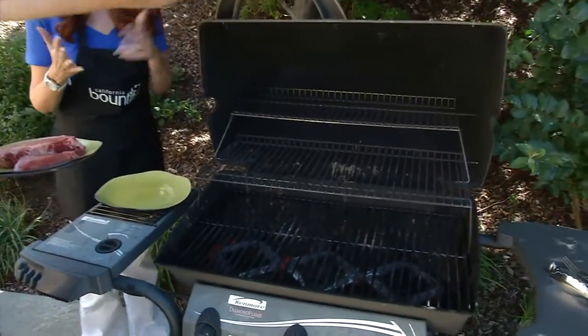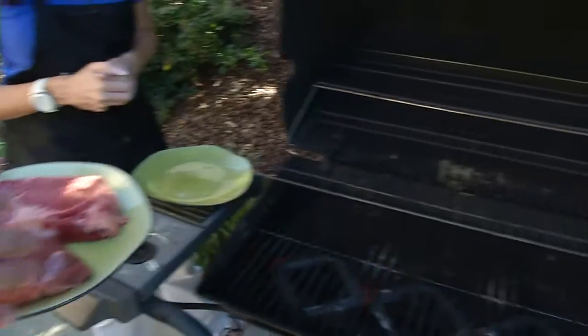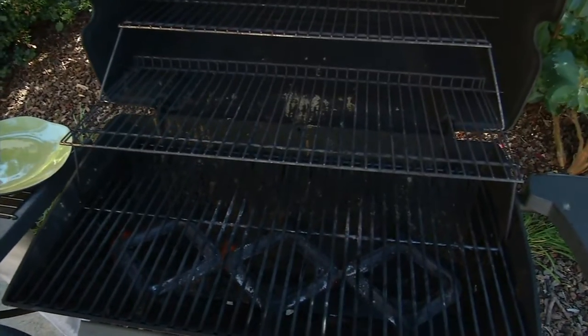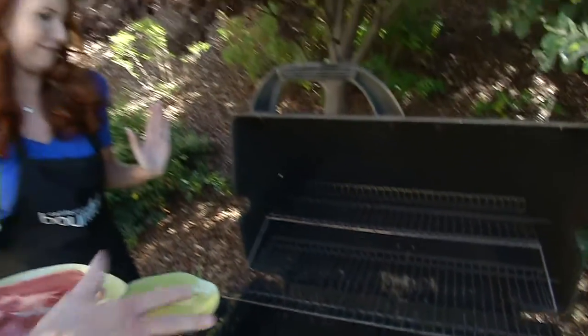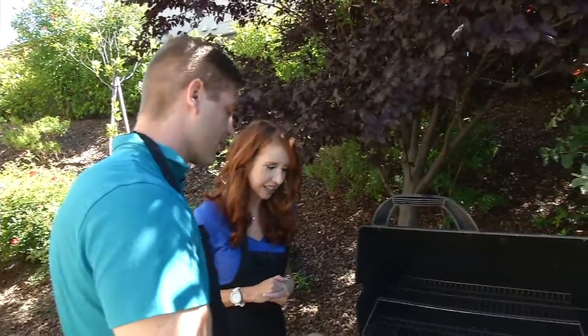Does it matter where it goes on the grill, like direct heat? Yes, you can go direct heat with the steak so you can get a nice crust on it, and then you can also do a cross-hatch technique depending on how fancy you want to get with it. Direct heat is probably preferred for a steak.